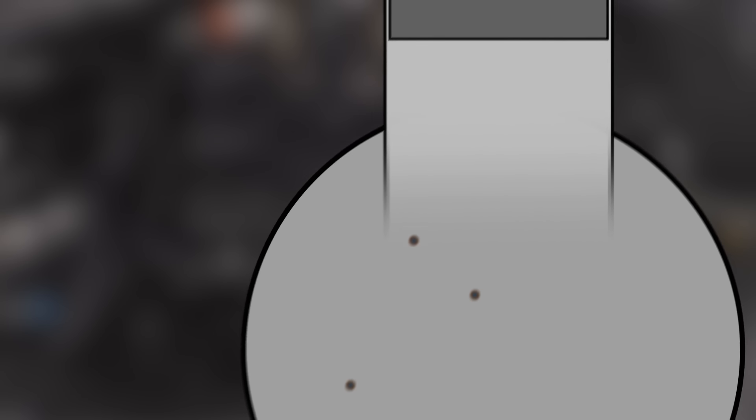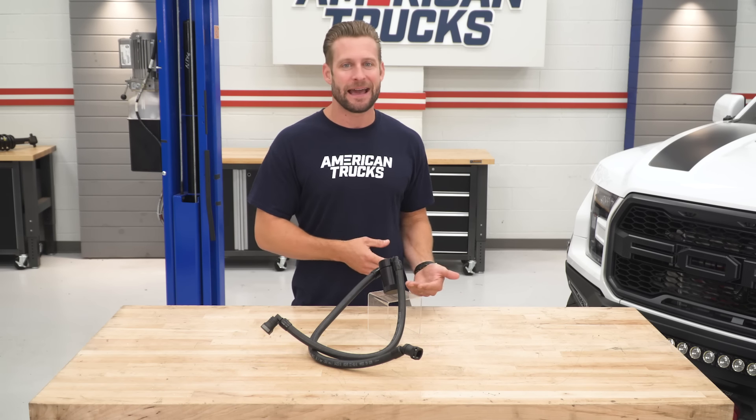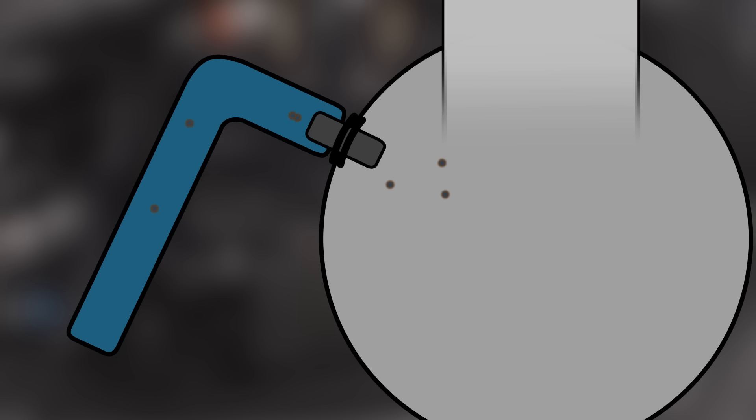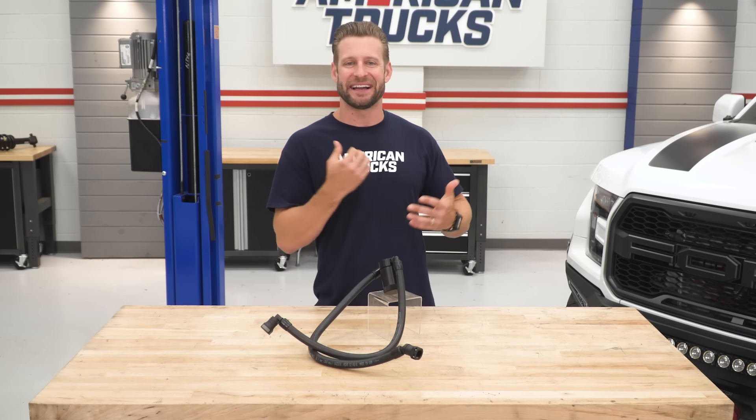Now, this blow-by or vapor needs a place to escape. Up until the early 1960s, it would either sneak past gaskets or seals or out of what was called a road draft tube, which was essentially the first iteration of proper crankcase ventilation. However, this road draft tube was discovered to not be ideal as it led to pollution and a strong odor at idle. And if that tube ever got clogged, that pressure would force all of that vapor through various seals or gaskets, leading to leaks.